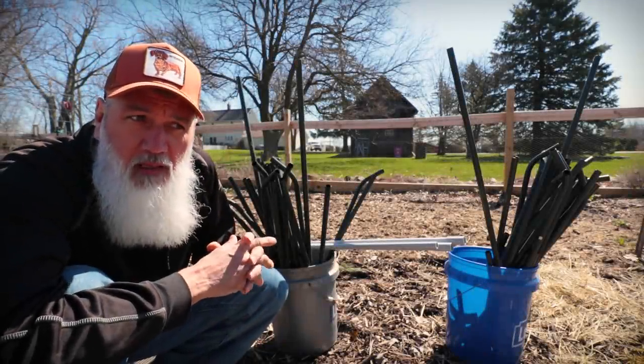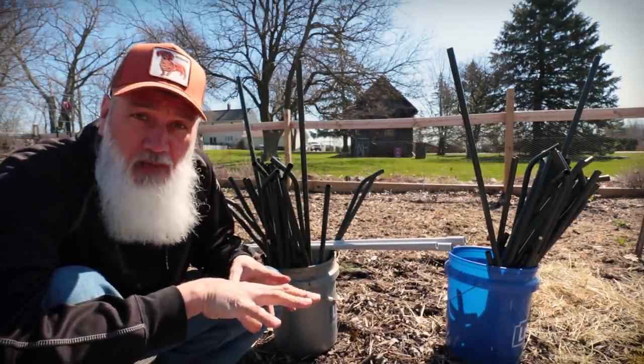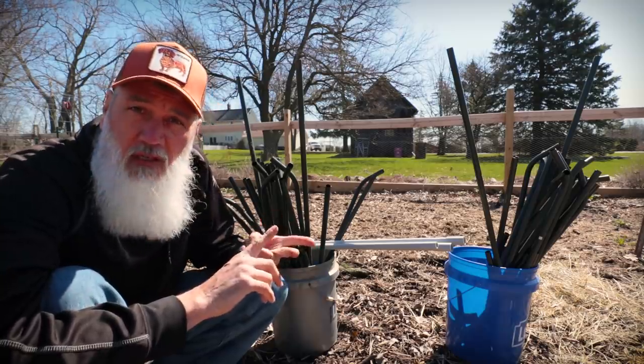I'm going to get started today. I'm getting the tents built for our brassica beds — for our cabbage and our broccoli.